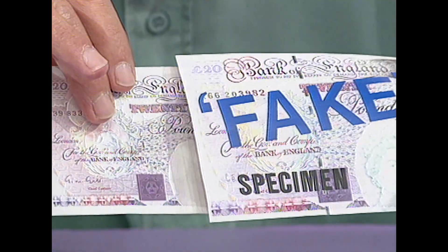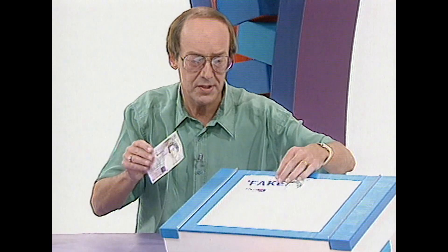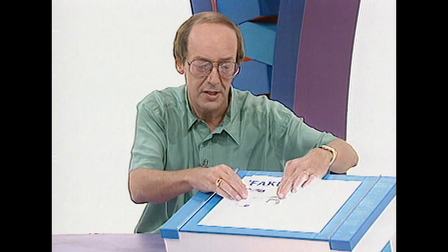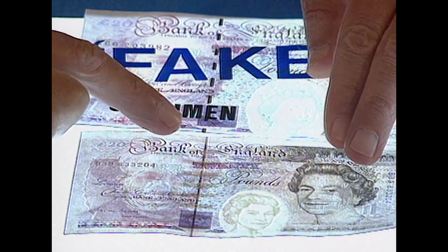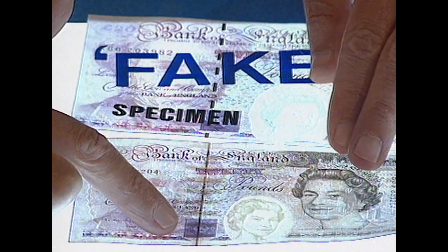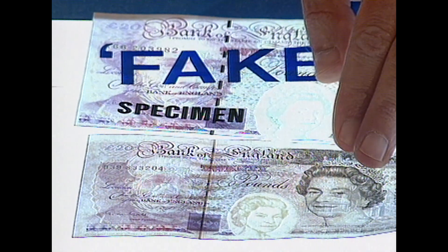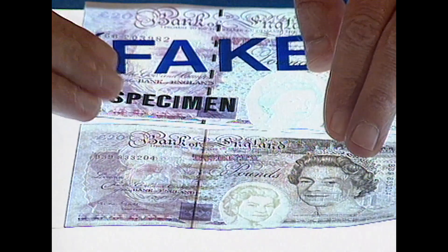Just as a real 20p note has got a broken metal strip. Do you see that? However, when you put light behind these two notes, you will see a difference. On the fake 20p note, the metal strip is still broken, whereas on the real 20p note the metal strip is continuous all the way through. But how about the watermark, Fred? That's usually a good test, isn't it? Yes, both of these notes have got a watermark.